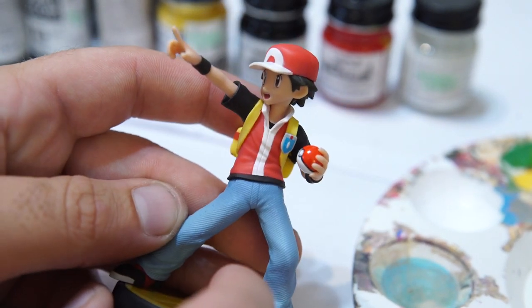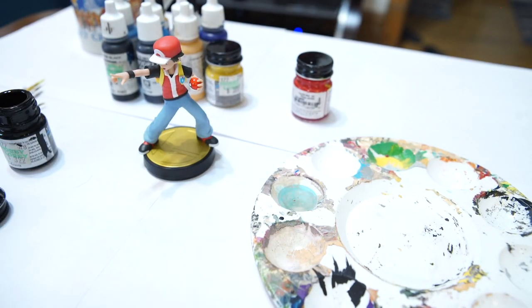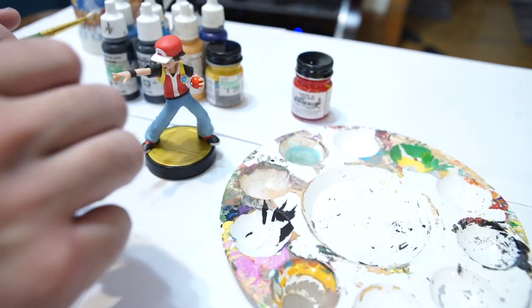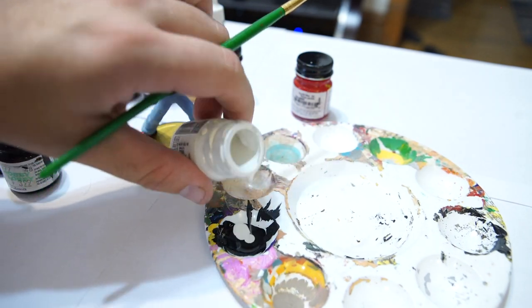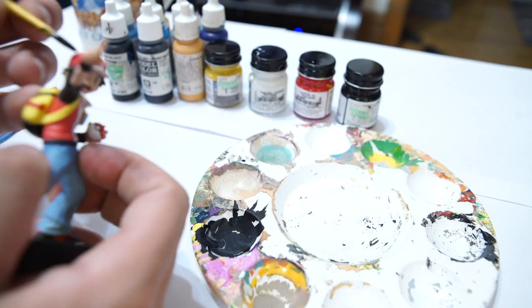What we're gonna do right away is paint the hat and the backpack. I have opened my Model Master acrylic paint — semi gloss black and flat white specifically — and I've mixed them so they're not quite gray and not quite black, somewhere in the middle there.